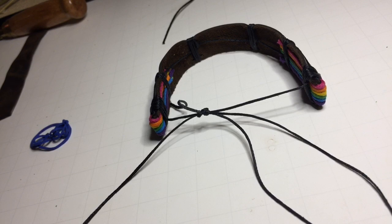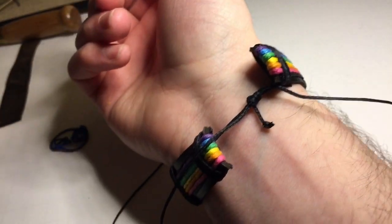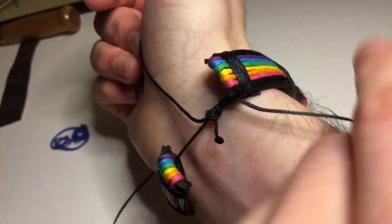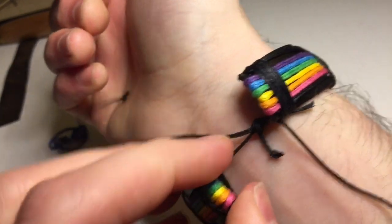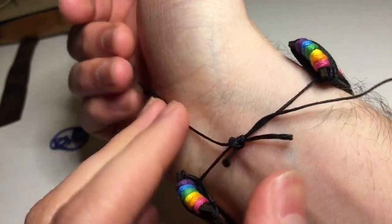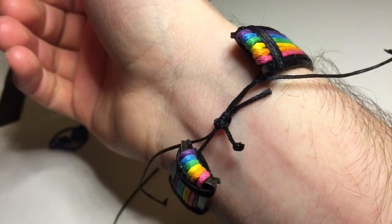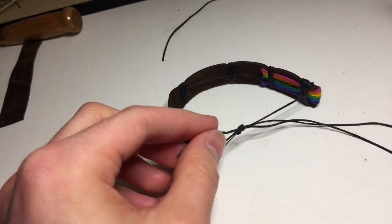You also want to leave a little bit of thread hanging off even if you have a larger wrist, because you need to be able to grab it. In order to tighten, hold it with one hand and pull — see, it tightens it. That way you don't need help tightening it, you can just do it yourself. I tend to keep them a little longer. I'm going to tie a knot on this one so it doesn't come undone.